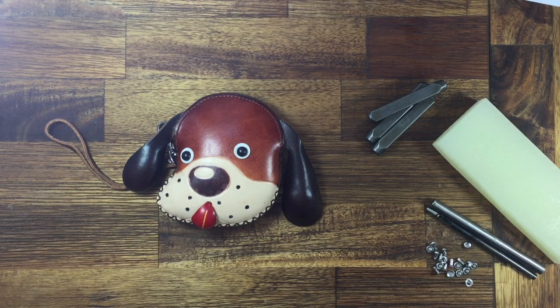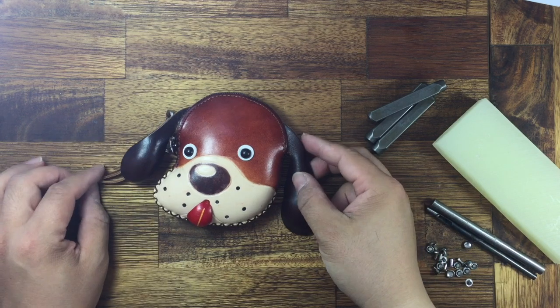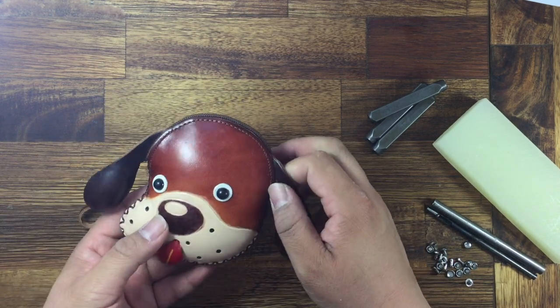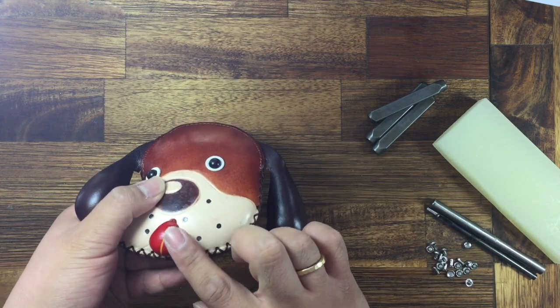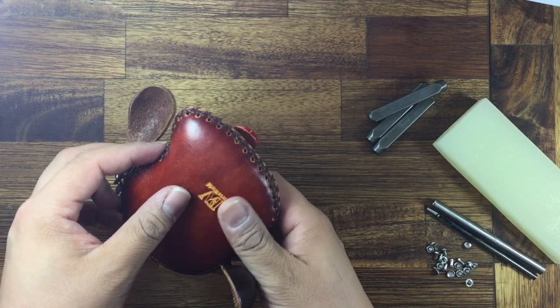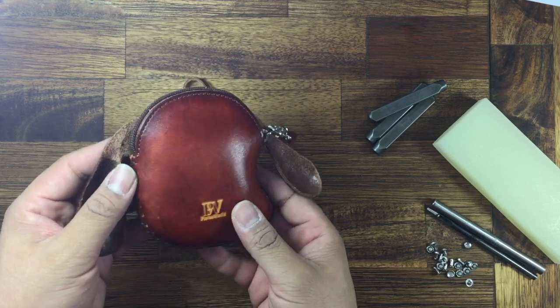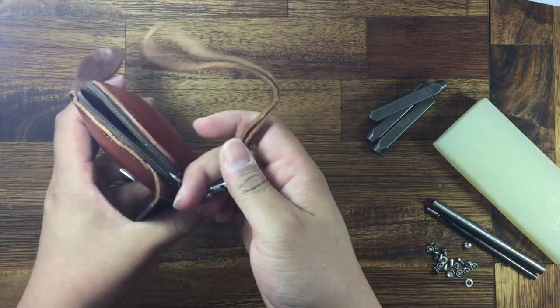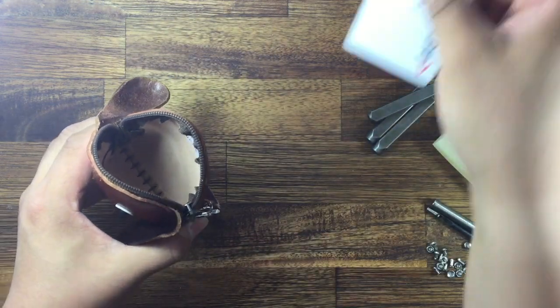Hello everyone, welcome to purse work. Today I'm introducing our lovely cute dog face purse. This one is a leather handmade, hand-stitched. Pinching to open, there's a zip on top — open this way.